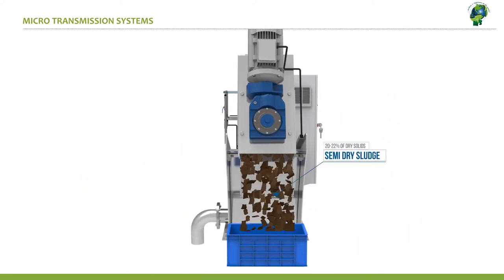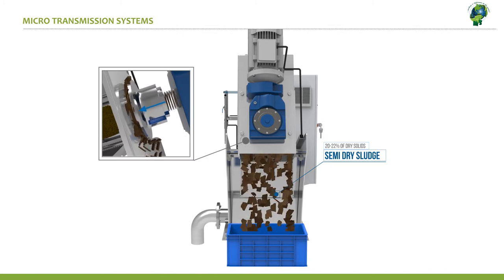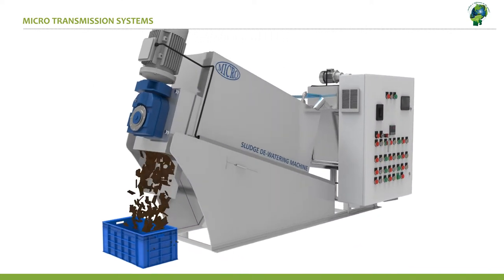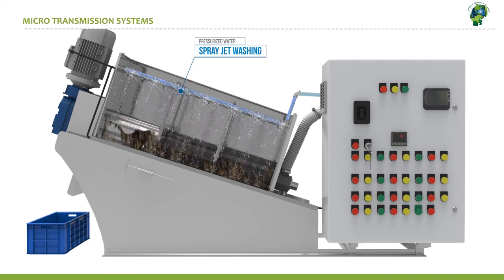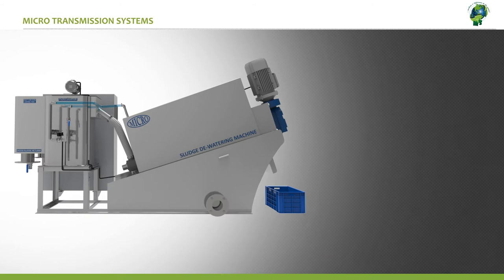The dewatered sludge that is pushed to the other side by the screw falls down and is collected on the collection tray. A variable adjustment screw enables control of the flow and the thickness of the sludge. During the cleaning cycle, the high pressure cleaning nozzles are triggered into action to effectively clean the system.